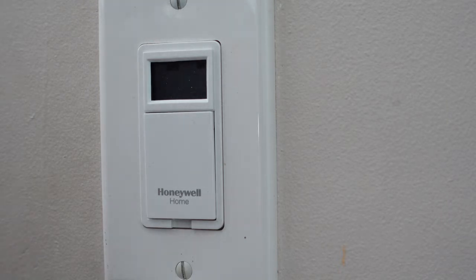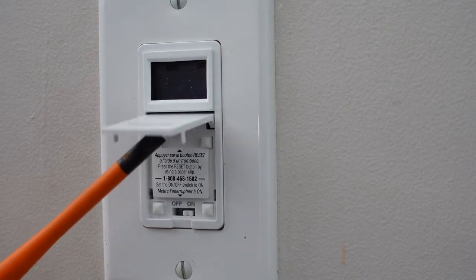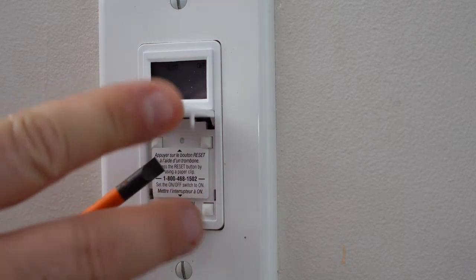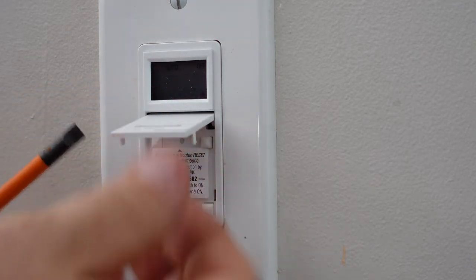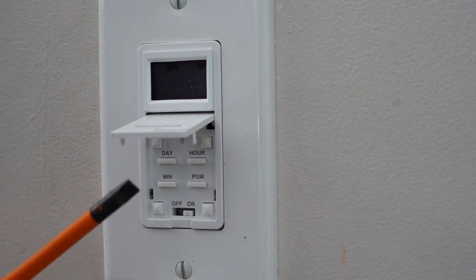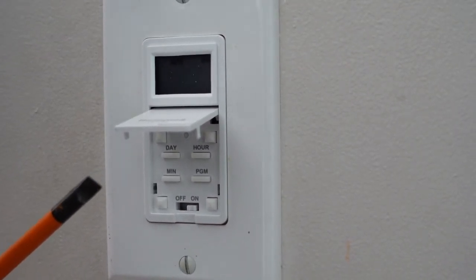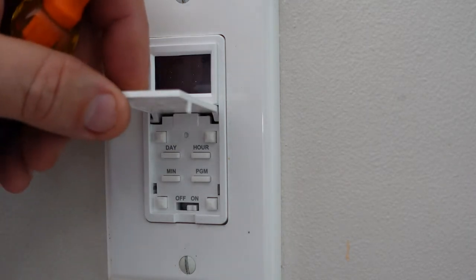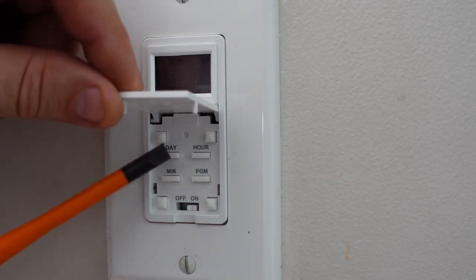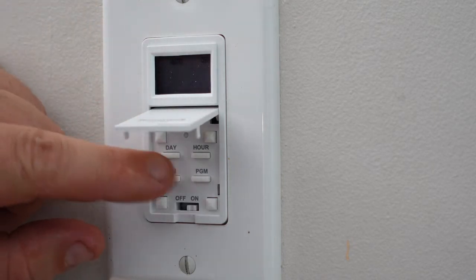Now that we have the switch back in place and the wall plate back on the wall, the programming part is really quite simple. It's just a flip-up door on the bottom. There's a 1-800 number on it in case you need to call. It has the on/off contact for the switch itself, the day, the hour, the minute, and the program. To program it, all we simply have to do is set the time.